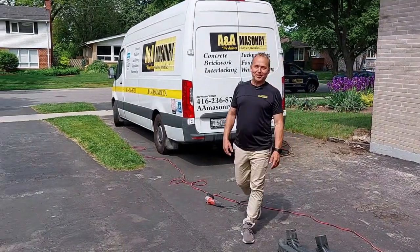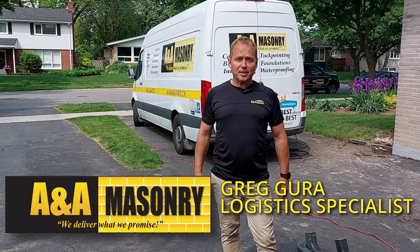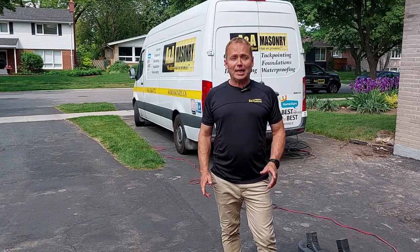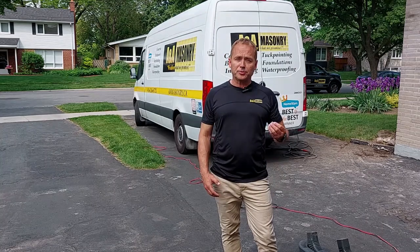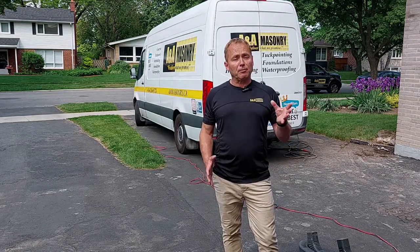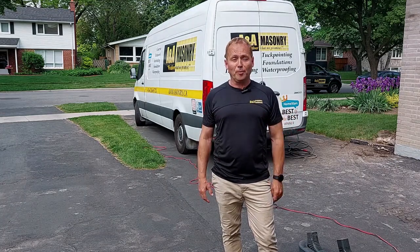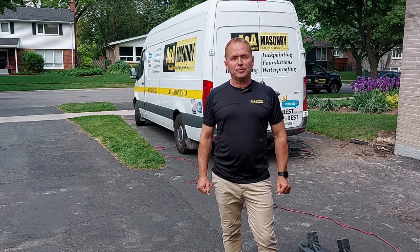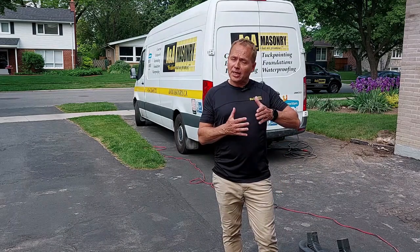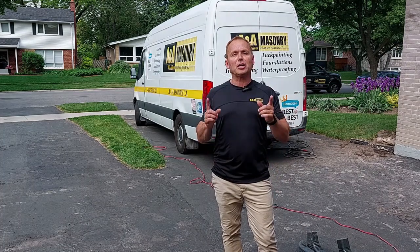Hi, Greg with A&A Masonry. Again, you can see I'm on another location. This happens to be a repeat customer of A&A Masonry. Last time we were here a couple of years ago, we had to do some foundation restoration work — some waterproofing, stuff that really isn't that exciting, but definitely needs to get done to protect and secure the home. Today, the homeowners called us back to do something new and slightly revolutionary in the masonry residential market, and that is called LiquiStone.